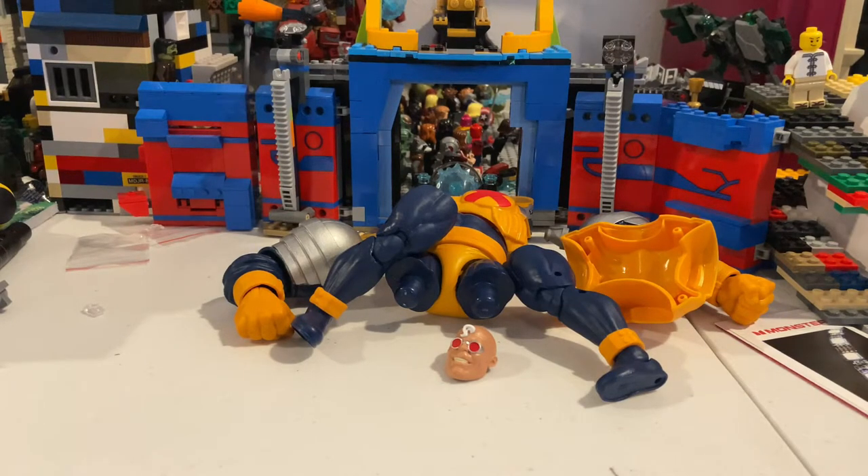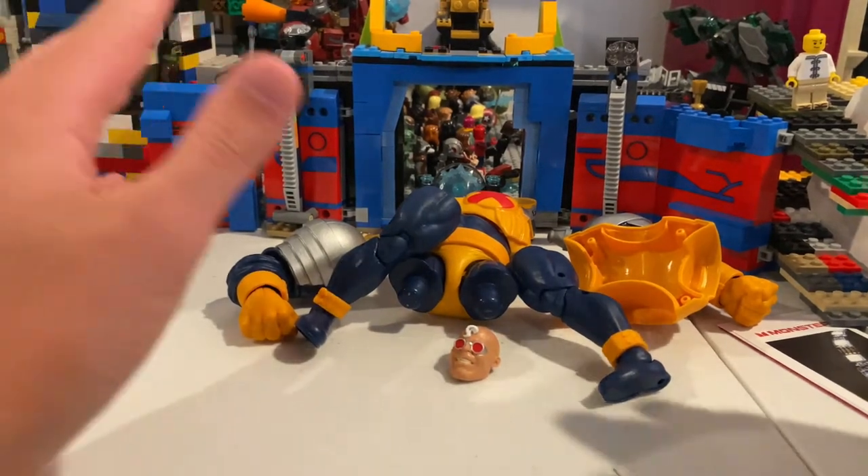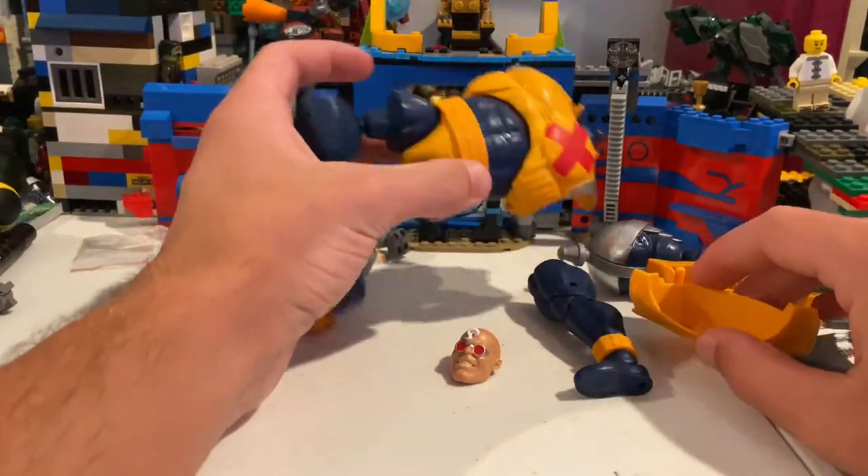All right, we're back with another X-Force Deadpool Strong Guy wave, and we're on the last figure — Strong Guy, the Build-a-Figure. So let's build him real quick and take a look.